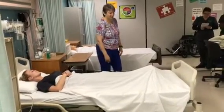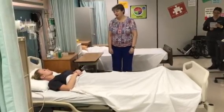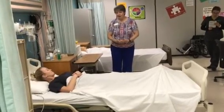Welcome to the bed making skill. Hello Miss Sarah, my name is Marianne and I'll be your nursing assistant student today. I'm here to make your bed for you. Is that okay? Yes. Great.